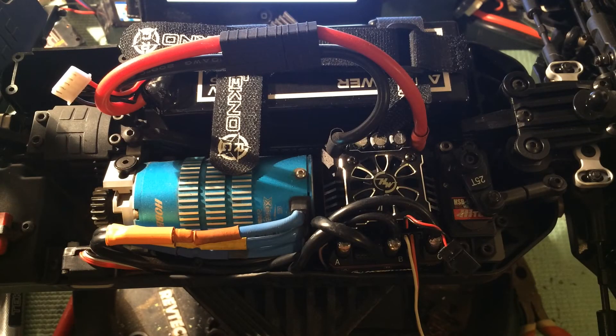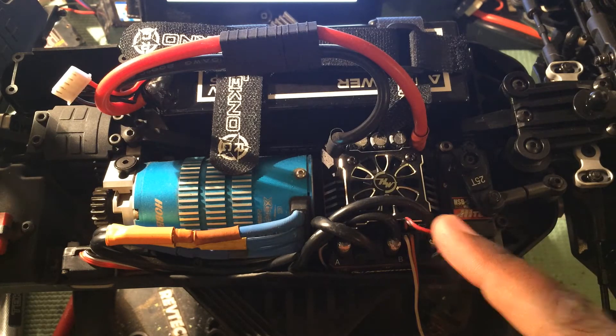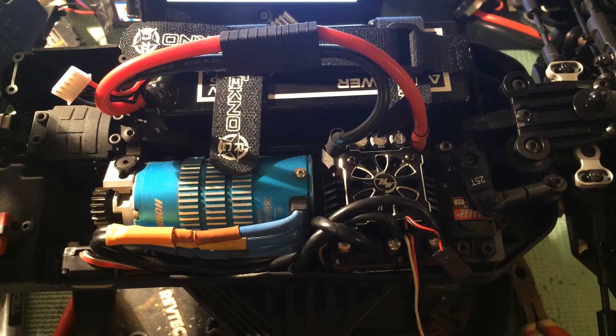I was getting ready to put some laps on this new .3 Techno buggy this weekend and wanted to do a quick video. Hobbywing has recently released this XR8 Plus and I picked this one up from FalconSakido.com.